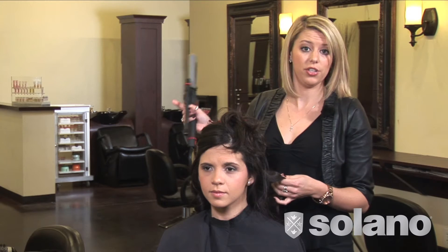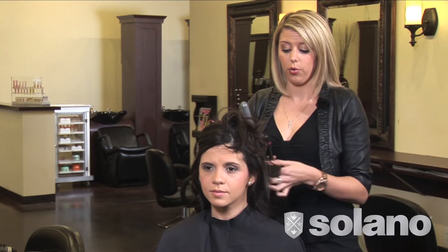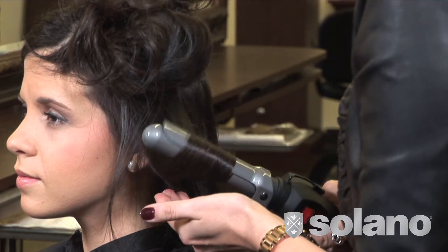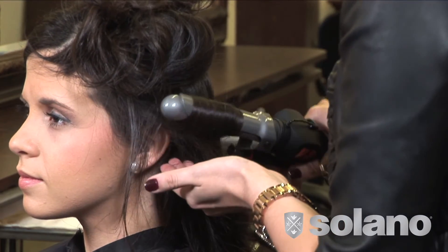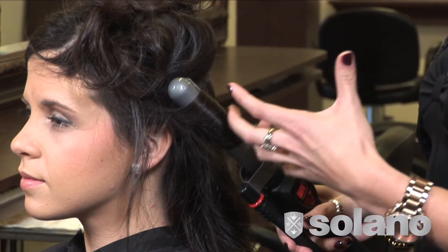A lot of stylists when they're first starting out in the industry are a little intimidated by Marcel irons. The joy of using a Marcel iron is it keeps my second hand free to really work with her hair and get the hair to do what I need it to do. It also creates a little bit less of a crease point than a spring-loaded iron and helps you really work with the hair the way it wants to work.